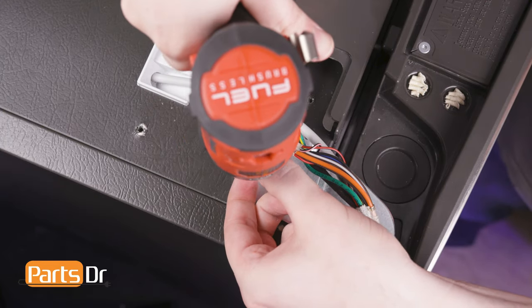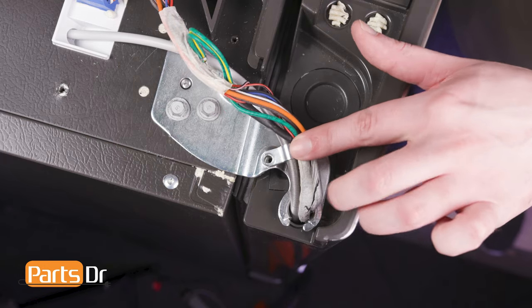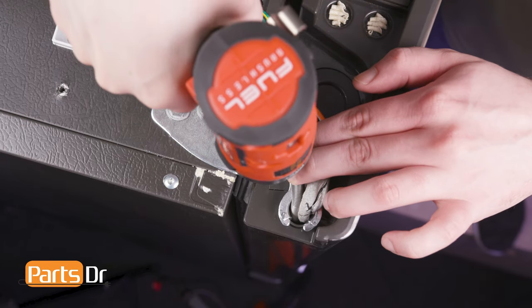Next, reinstall the two bolts. Reinstall the water line retainer screw and the ground wire screw.